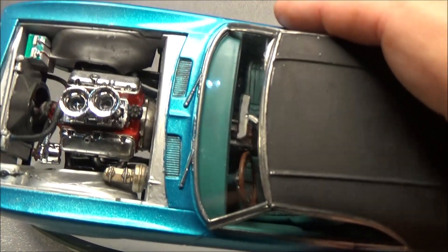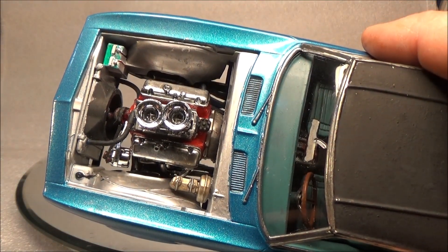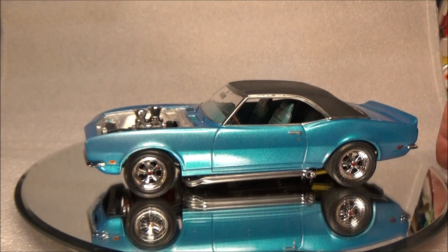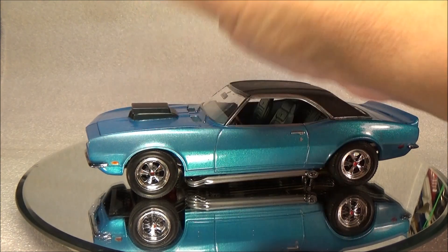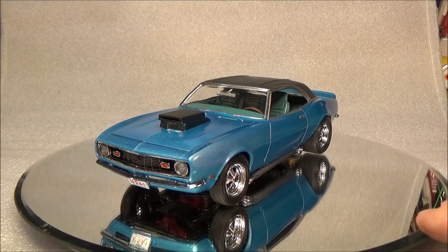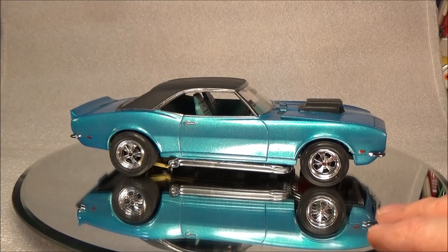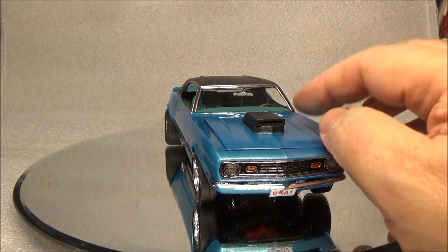It fits in there like a glove and you can see we do have upper and lower radiator hoses. The alternator has a bracket. I didn't bother to wire it or anything because this is going to sit on a shelf. Nobody's going to - it'll probably have the hood up once every two or three years.